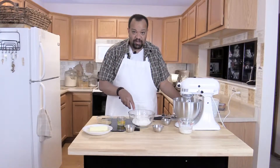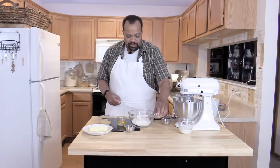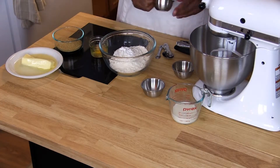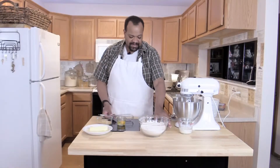I've got one and three-fourths cups of flour, to which I'm going to add half a teaspoon of baking soda and one teaspoon of baking powder. I will mix those up and also set that aside.